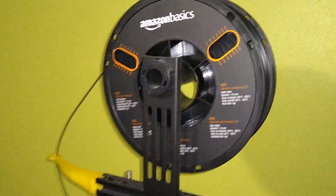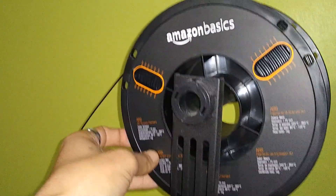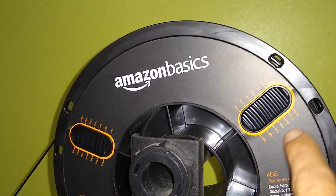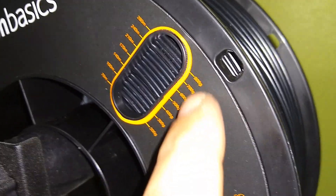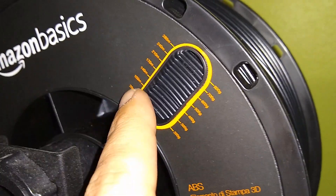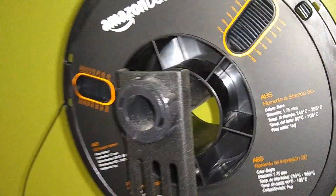I've reviewed some Amazon filaments before and like I said I wasn't too impressed with their PLAs. I will end up doing a full review on this ABS — so far I'm liking it. I just noticed something I didn't notice on the other spools: this little bar here on the spool. It's not an exact representation but it tells you based on how much is left on the roll not only how many meters but about how many grams are left, which is really cool — something that should be included on every spool.